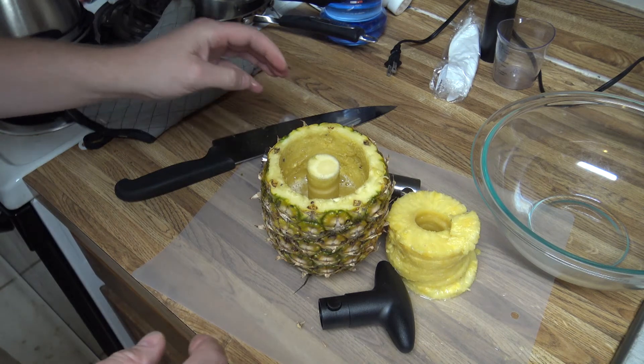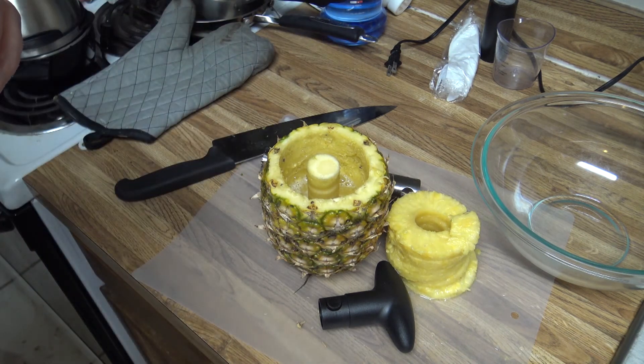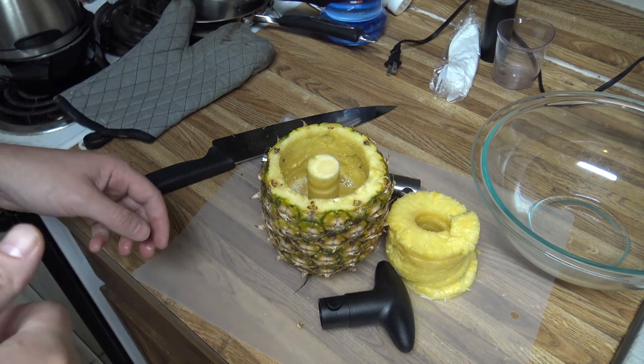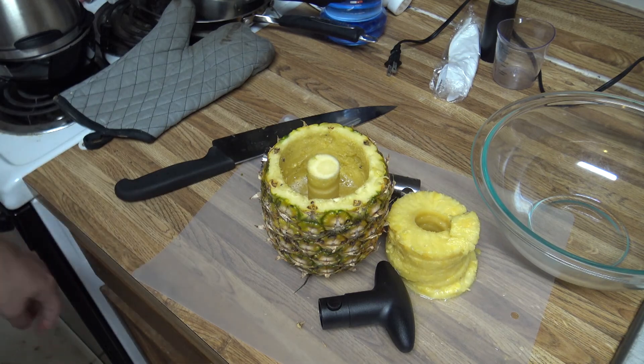I'm pretty happy with that. Like I said, there'll be a link in the description if you want to check this tool out. And if you have questions or comments, leave them in the comments. And remember — if you're going to be mean, at least be funny. That'll do it for now. I'll talk to everybody later. Bye-bye.